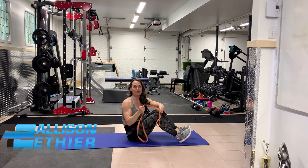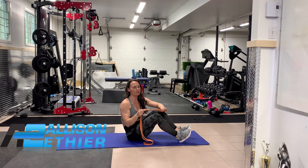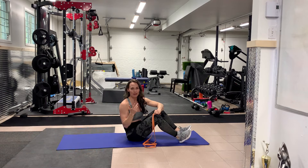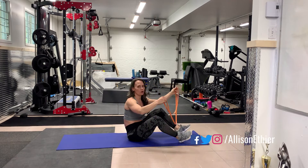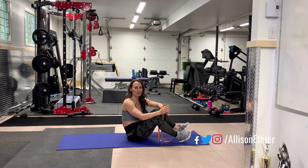Today we're going to take a look at a banded loop bridge, not a hip thrust, but you can do the exact same thing with a bench and the hip thrust movement with a resistance band a couple of different ways. But right now we're just going to do it on the floor in case you don't have access to any other equipment and you're at home.